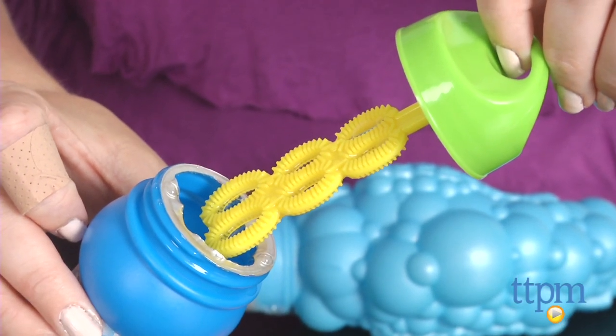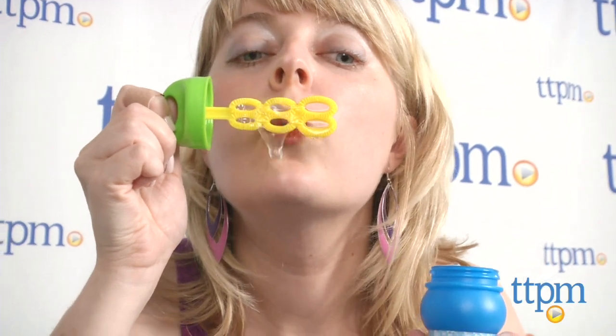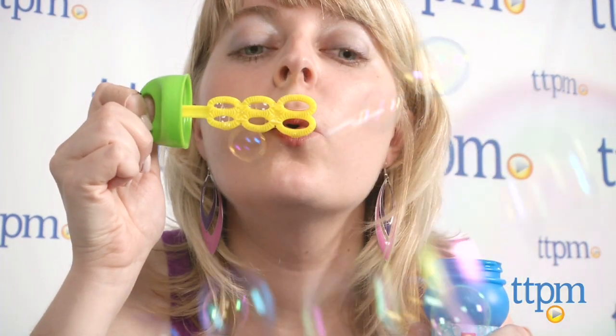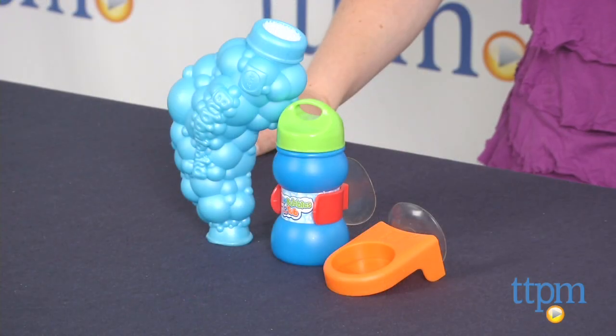Blowing bubbles is such a classic play pattern and bringing that to bath time through this easy to use toy is a sure way to make bath time a little more fun, especially for reluctant bathers. It can also be played with out of the tub for outdoor bubble fun.